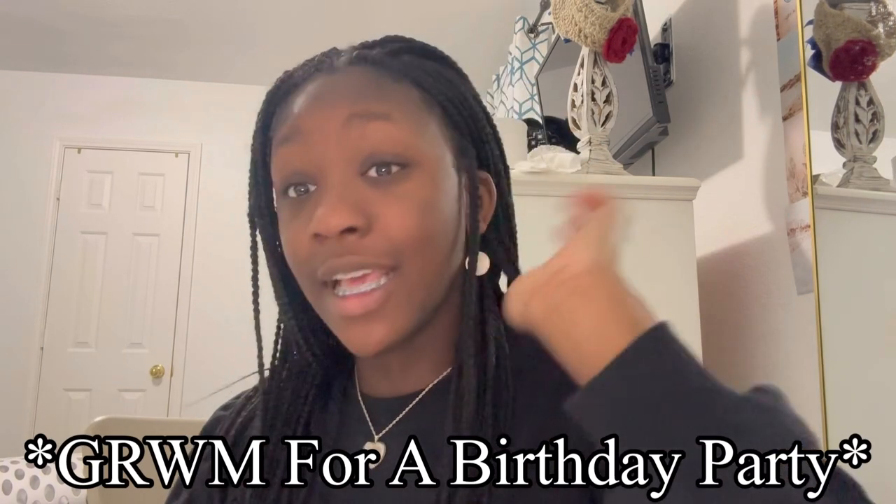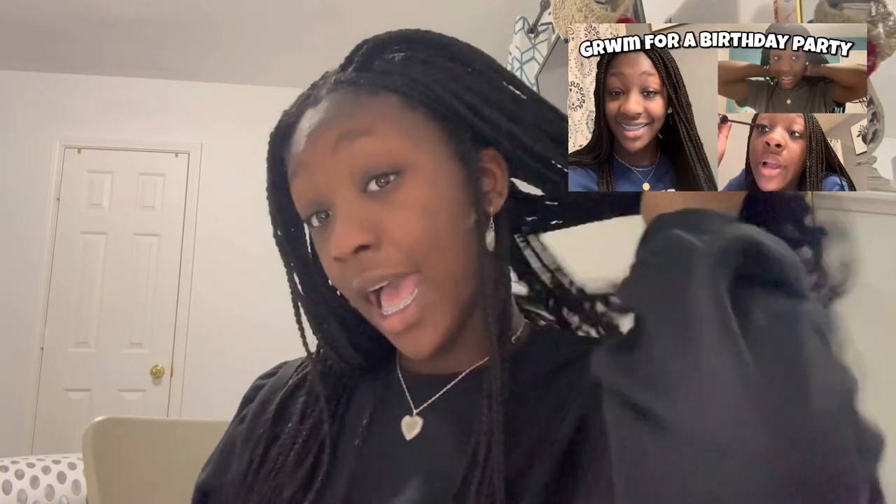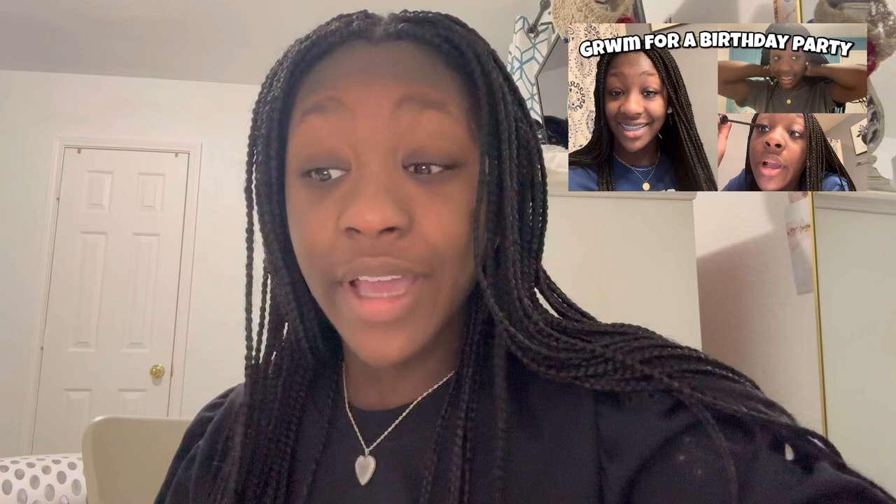I'm doing a mascara tutorial because, as you guys saw in my 'get ready with me' for my birthday party, I said I would make one for you guys but I ran out of time. So I thought I'd do it today because I'm getting ready for my cousin's celebration — he got into his nursing job. Don't forget to subscribe to my YouTube channel so you don't miss any of my videos. Now let's get started.